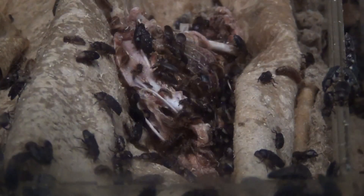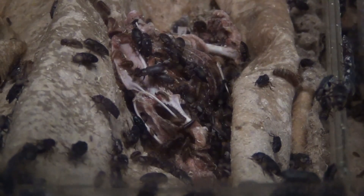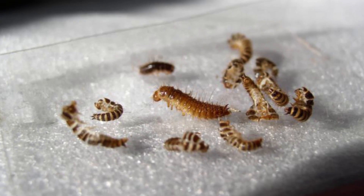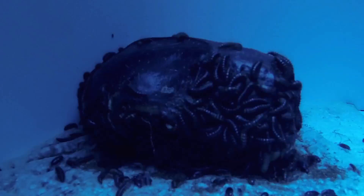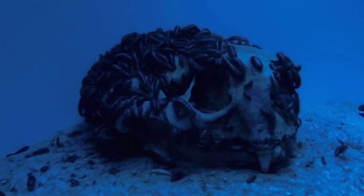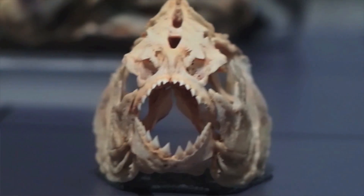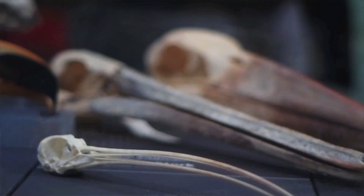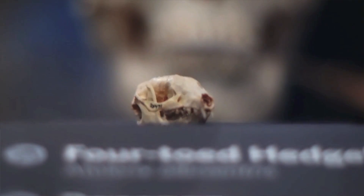Smaller specimens are cleaned by dermestid beetles. During this process, the bones are placed into a container full of colonies of these beetles, where beetle larvae feast on the flesh. When the specimen is ready, preparators carefully remove the beetles with tweezers. Dermestid beetles are used for fish, amphibians, reptiles, all the birds, and very small mammals.